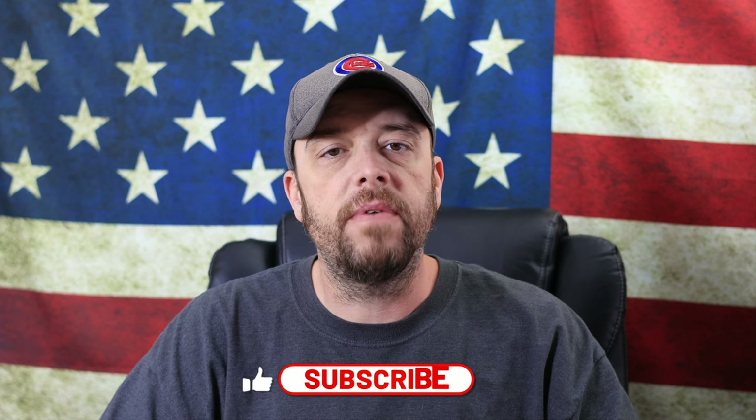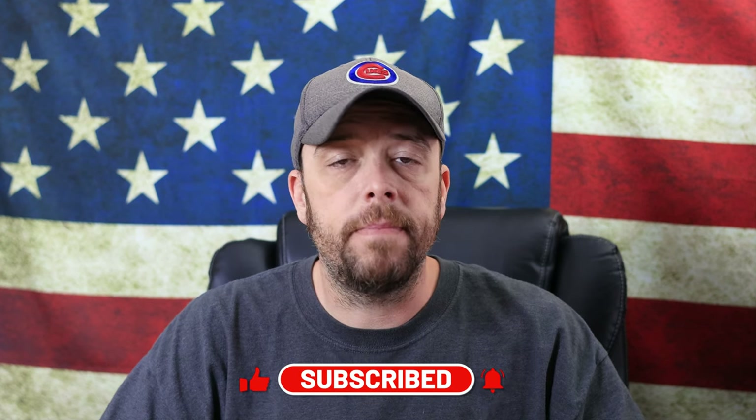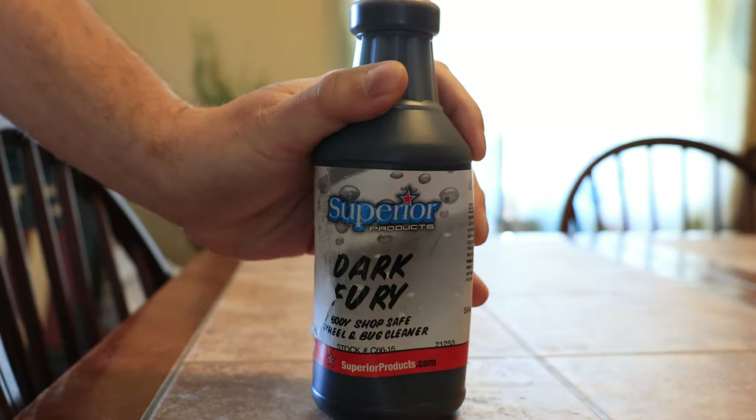What's going on everybody, my name is Josh and welcome to the channel. If you're new, consider subscribing — we'd love to have you as part of the community. Today we're going to be checking out a non-acid-based wheel cleaner slash bug remover called Dark Period. It's made by Superior Products and can be purchased at several different places. If any of you are interested in trying it out, I'll put some links in the video description.